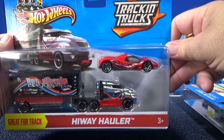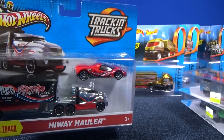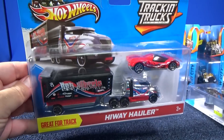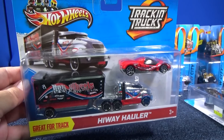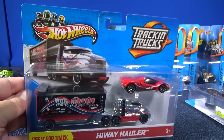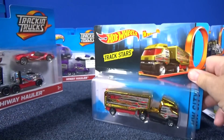Here we have Highway Hauler. Pablo in Brazil helped me get some of these trucks, and Carl Pomponio — a long-time collector friend of mine — helped me get these international versions. Thank you very much, fellas. It'll enable me to do some more videos, because these are not available in the U.S. anymore.